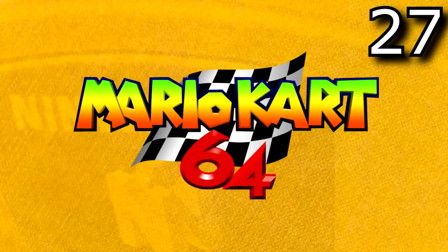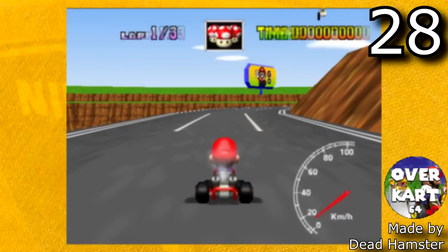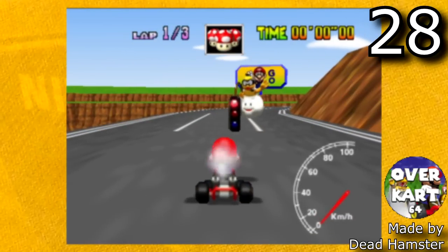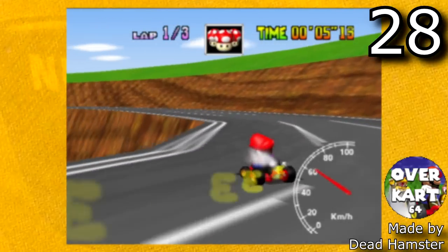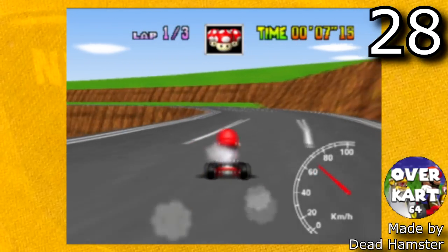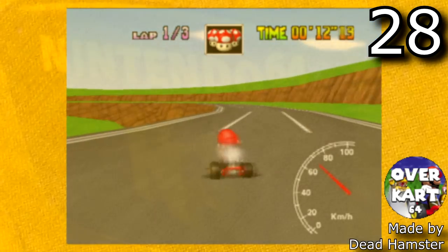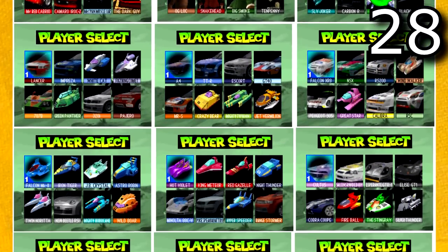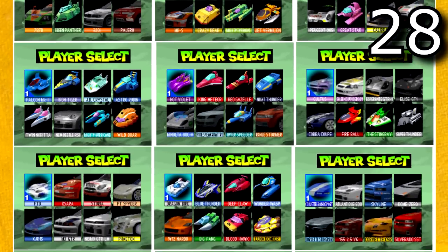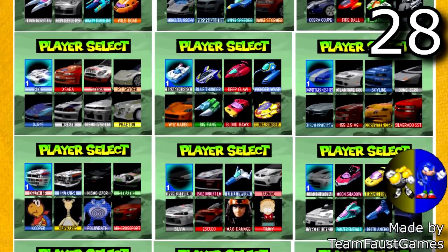Next we're going to be looking at Mario Kart 64. The first is a custom track called Mushroom Valley made by Deadhamster, who also made the tool Overkart64 — the editor used to make custom tracks. This track just came out, but there are going to be a bunch more tracks to come in the future, so definitely be on the lookout. Although we don't have many tracks at the moment, we have hundreds and hundreds of custom characters and carts. Huge shoutout to Team Phos Games who has made over 200 carts.